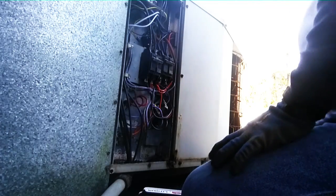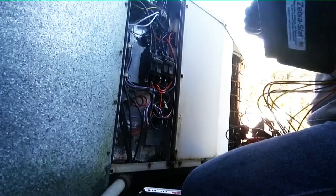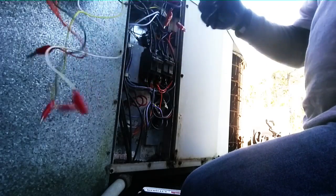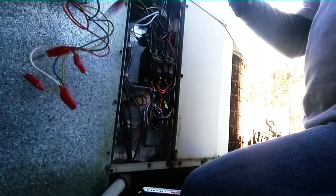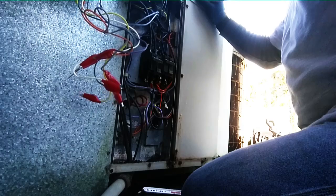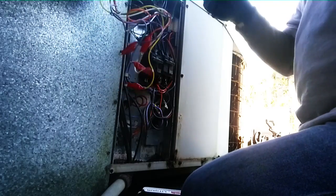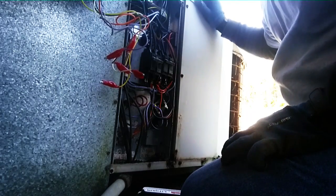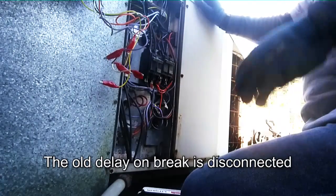Now that switch is closed, we can hook up the zebra stab so we can run the machine. Red with 24 volts hot — put these right on the terminal block. Time with that inside to shut off. We have our green, which is our fan fan relay.